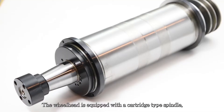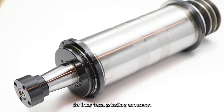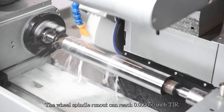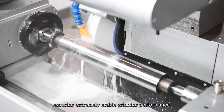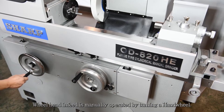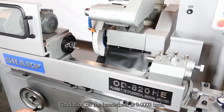The wheel head is equipped with a cartridge type spindle which is supported by four high precision angular contact bearings for long-term grinding accuracy. The wheel spindle runout can reach 0.000050 inch TIR, ensuring extremely stable grinding performance. Wheel head in-feed is manually operated by turning a hand wheel, with gradation on the hand wheel of 0.0002 inch.